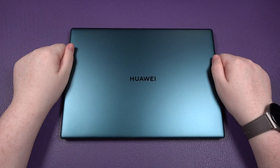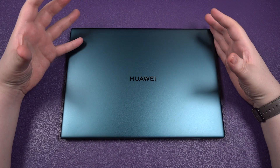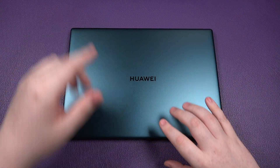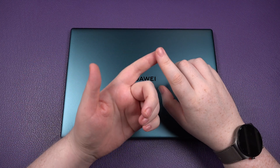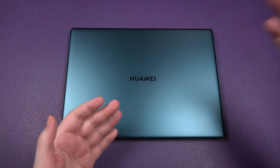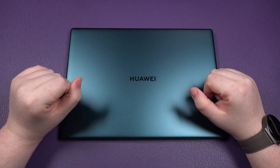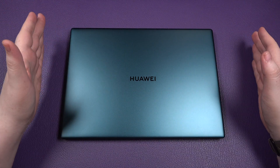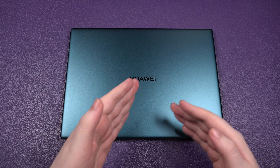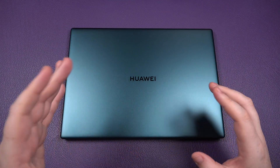The biggest letdown for me, coming from macOS, is Windows. Huawei has made the hardware and added software like their PC Manager, which actually makes things a lot easier — it helps with updating drivers and software more smoothly than basic Windows Update. But Windows itself is the only real letdown. If you're a Windows user, it's not an issue. If you're looking to transfer from Mac to Windows, this could be a good device because it gives you all the high-quality hardware benefits.